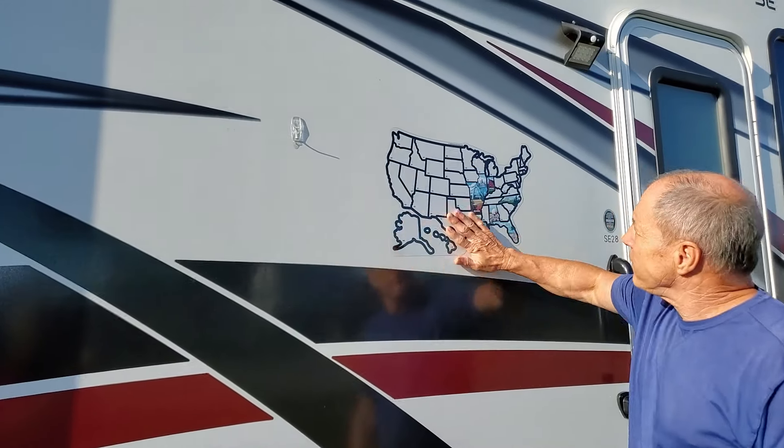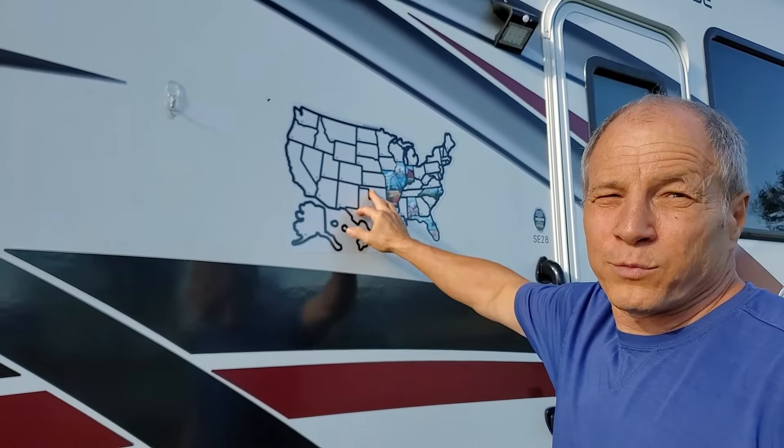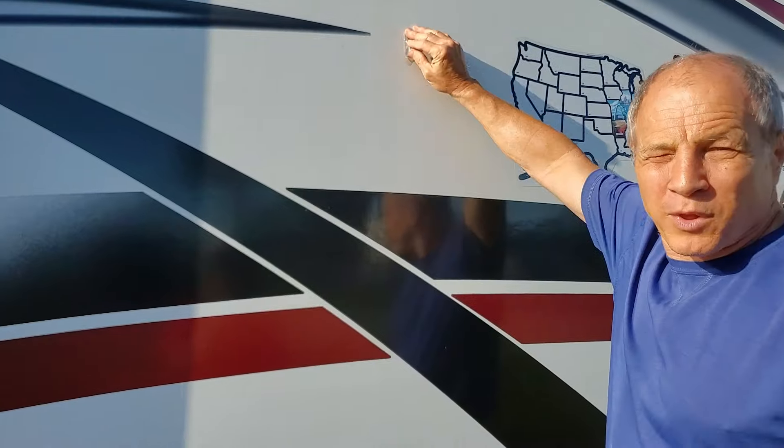Here we put our map on. We've got a few states on there but we're working on it. As the videos proceed you'll see all of them get filled in. We also put a hook here just for our little seasonal plaques — we have a bunch of them that we just hang up.